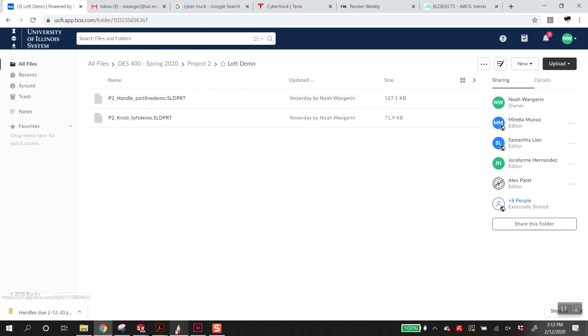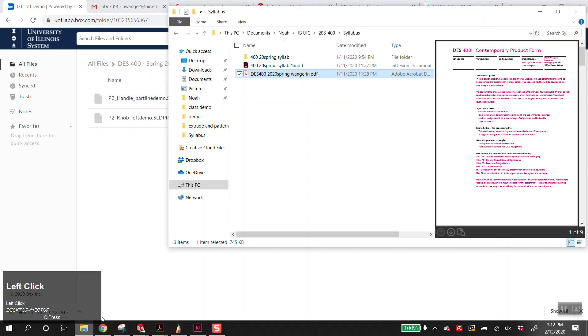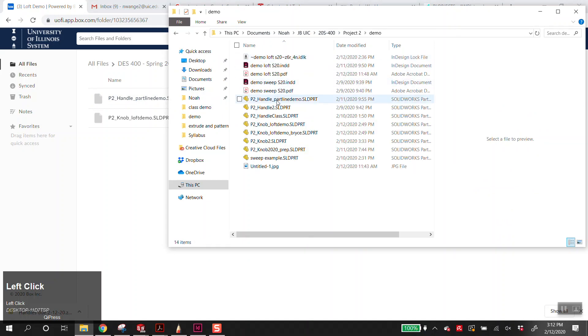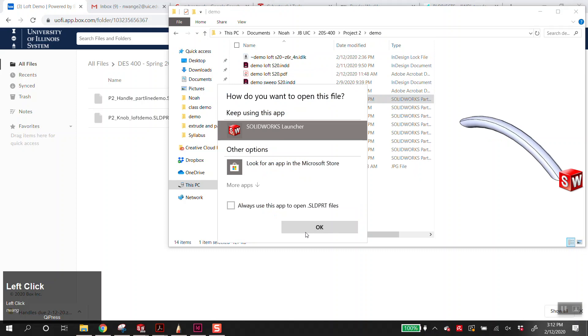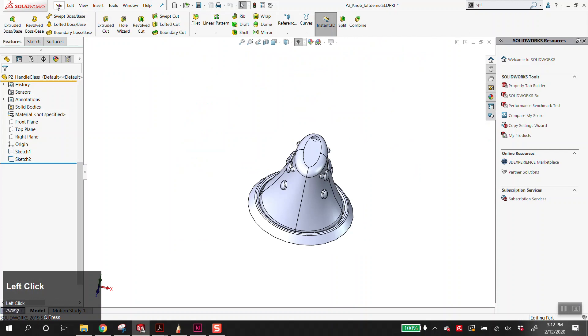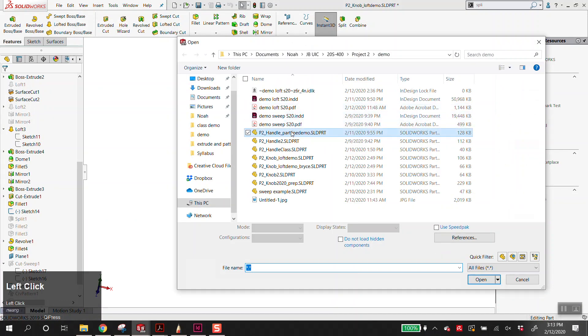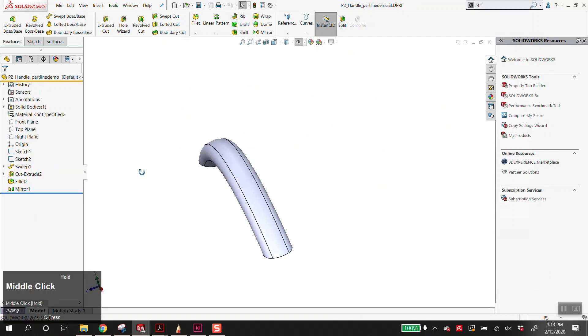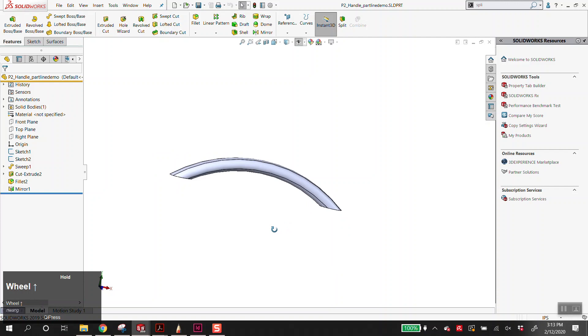Here it is — handle part line demo solid part. Let's open that project to demo. Handle part line demo — this is unboxed. If you want to download it, this will get you started in the right location. Most of you turned in the demo for your homework — I like the handles I saw. I haven't forgotten about your question, Armando, about the wavy thing — we'll get to that after this.